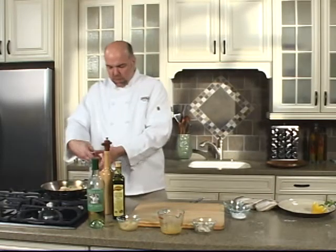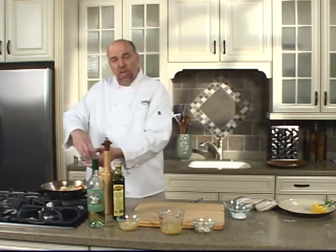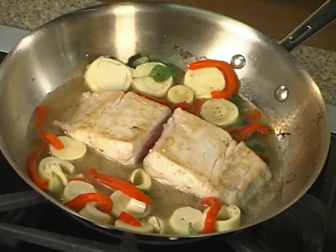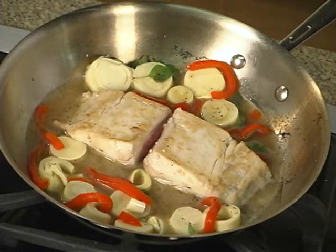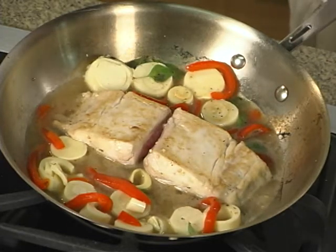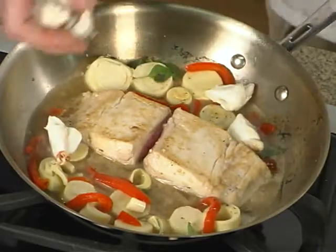We've also got some roasted red pepper. You could use fresh pepper — this is sometimes a little more convenient for folks that don't have the time to cut up vegetables. And we're going to add in some fresh jumbo lump crab meat. You could use nice shrimp, 16/20 or U10 — those you could also pick up at the Harris Teeter Fisherman's Market.